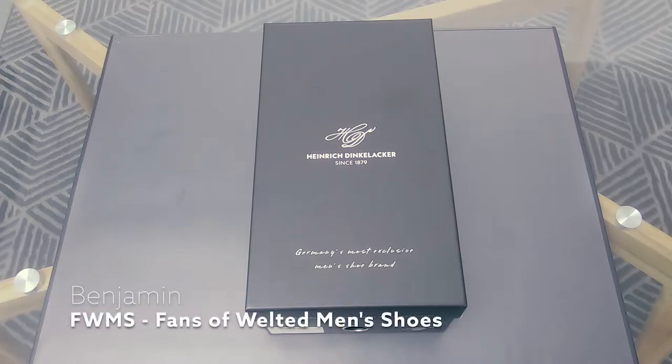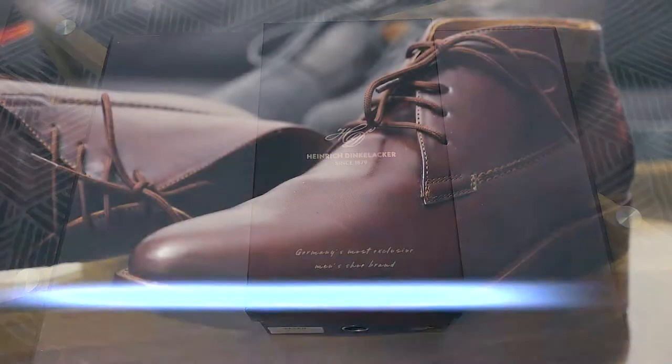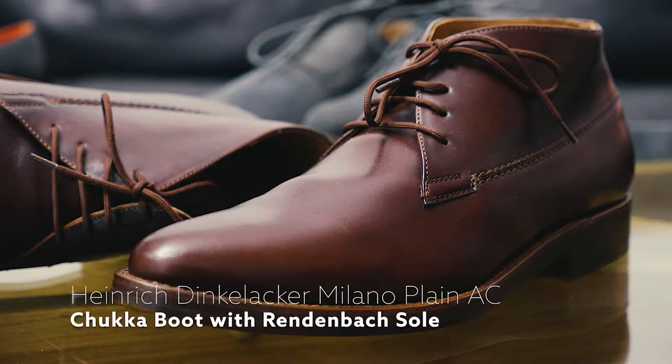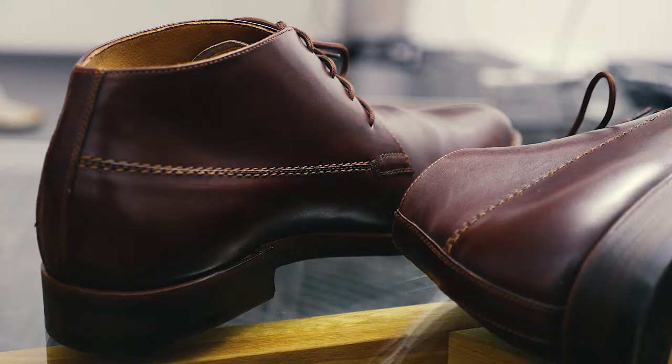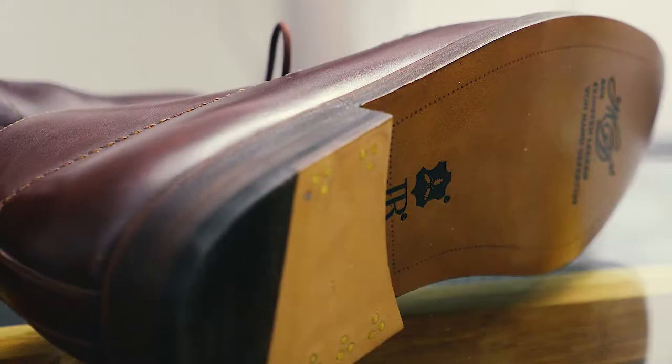Hello guys, my name is Benjamin and I'm super excited once again to have an unboxing to offer. It is the Heinrich Dinkel Acker Milano Plain AC, which is a brown chucker boot.